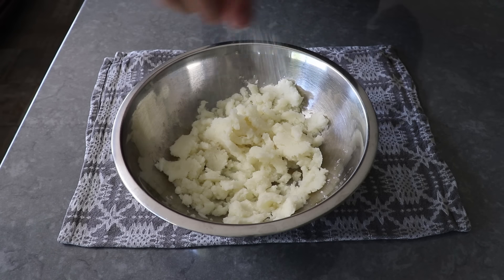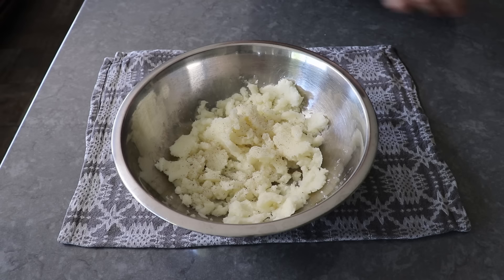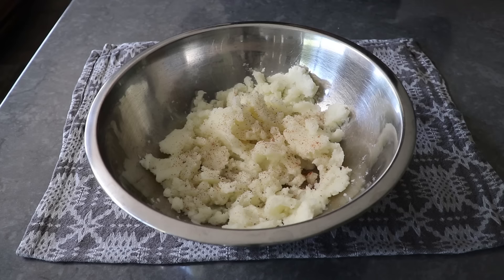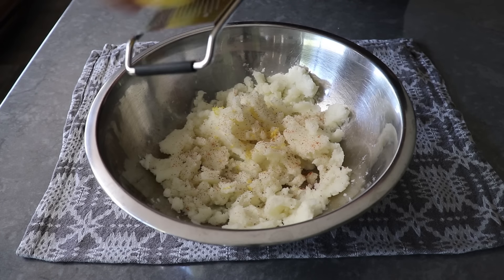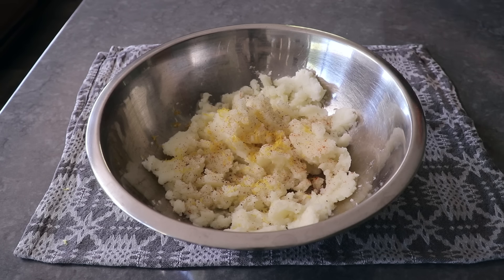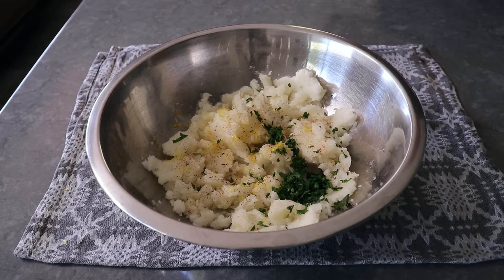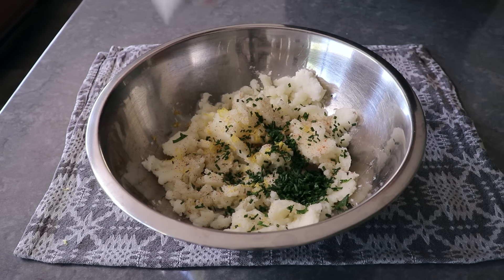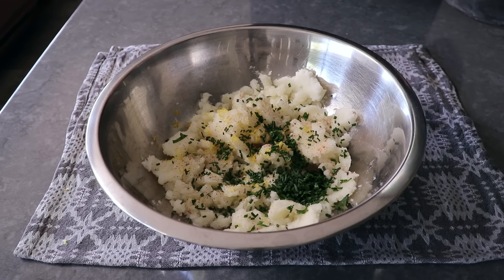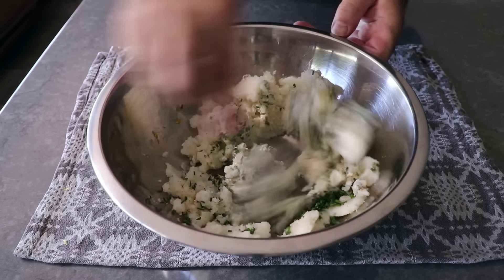Once our potatoes are perfect, we will drain them very well and transfer them into a bowl, at which point we will mash them up. I like to get these fairly smooth. Once mashed, we'll season with some salt, a little pinch of freshly ground black pepper, a few shakes of cayenne, about a teaspoon of freshly grated lemon zest — which is where all that beautiful lemon flavor comes from — plus some freshly chopped Italian parsley and freshly sliced chives. And last but not least, one heaping spoonful of our previously made tartar sauce, just to add a little bit of richness and flavor. We'll give this a quick mix before moving on to the flaking of the fish.